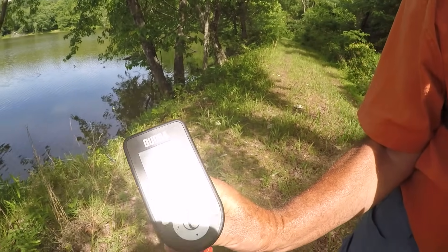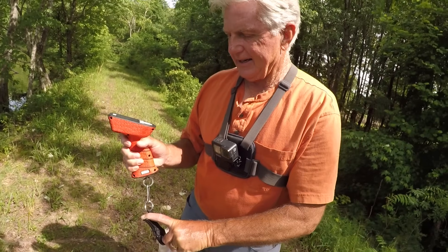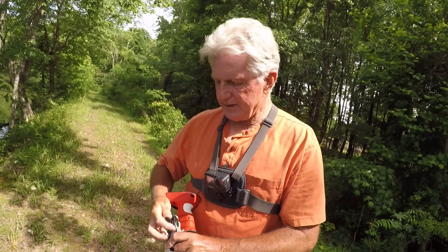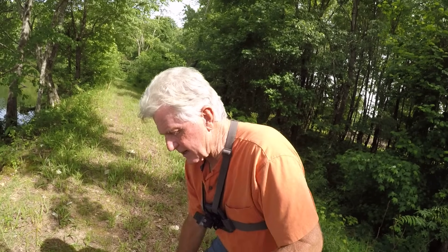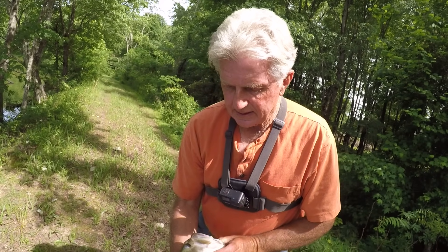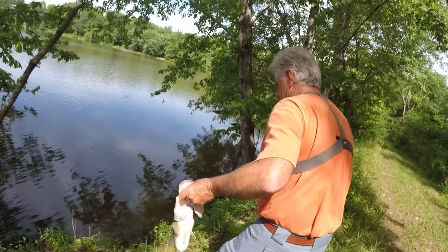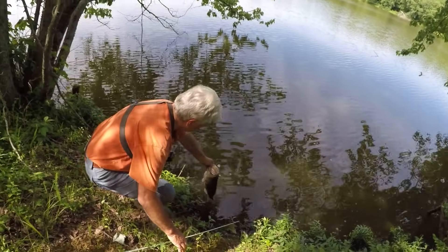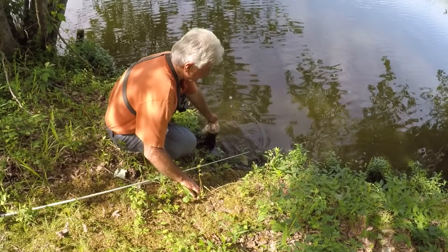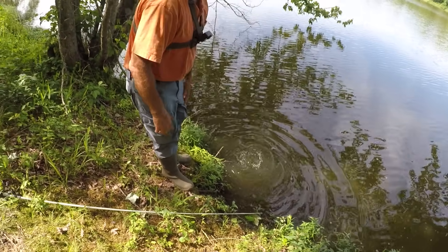Four pounds six ounces. The reason is because they just came off bed. Now if that fish had been in February, that fish would have been six and a half pounds or better. That's a nice one. But they're going to be big, lanky, and skinny right now. There she goes.